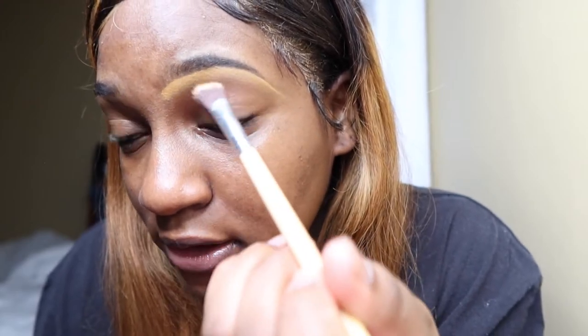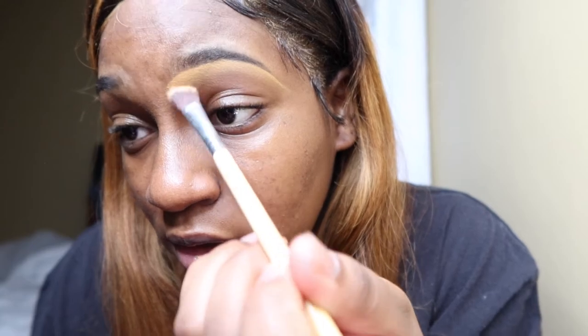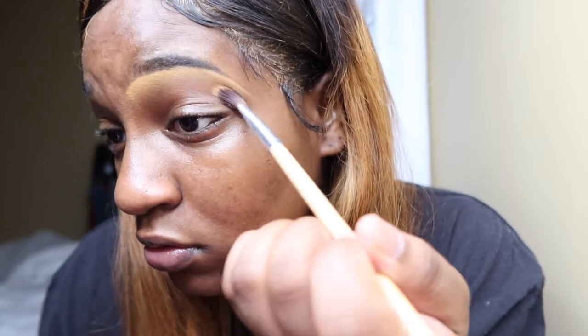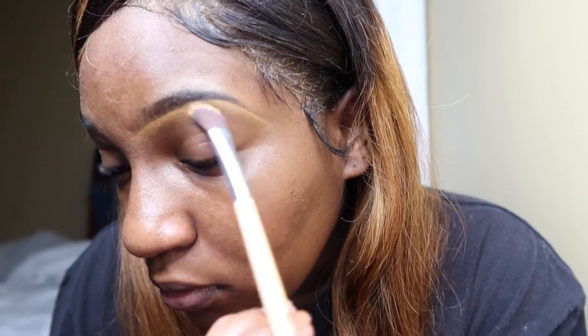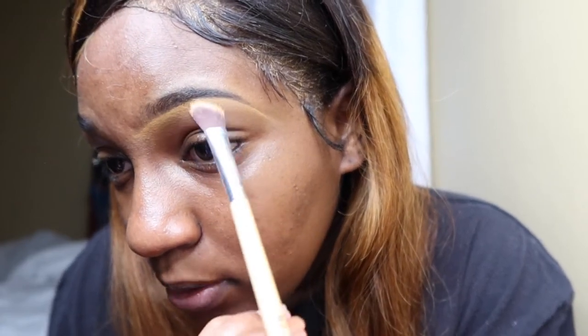It might look a little crazy but it's okay — I blend it in and it gets to look more decent. I can fix it. I can feel in the flick of the wrist if it's off, and it's okay because I go back in with my pomade and a fluffy brush and just tap tap tap to correct it.